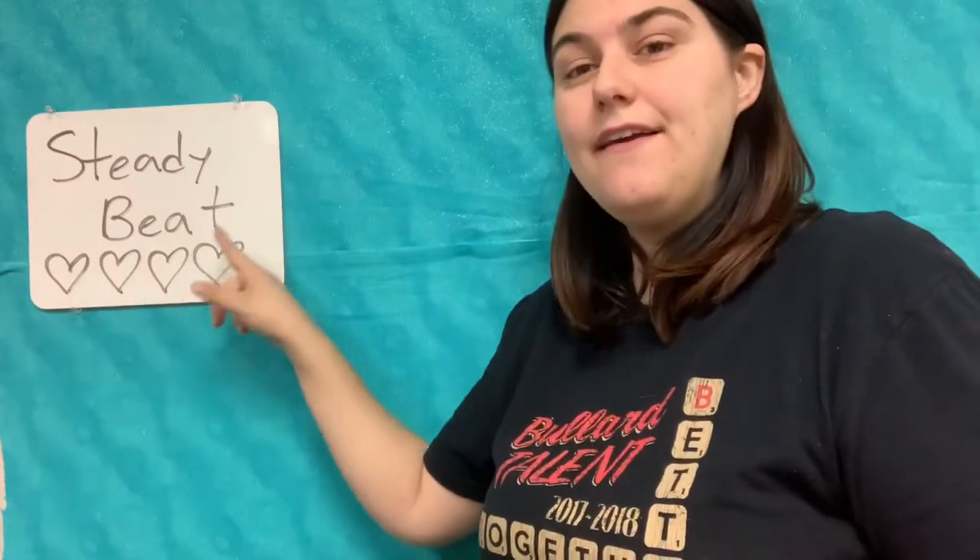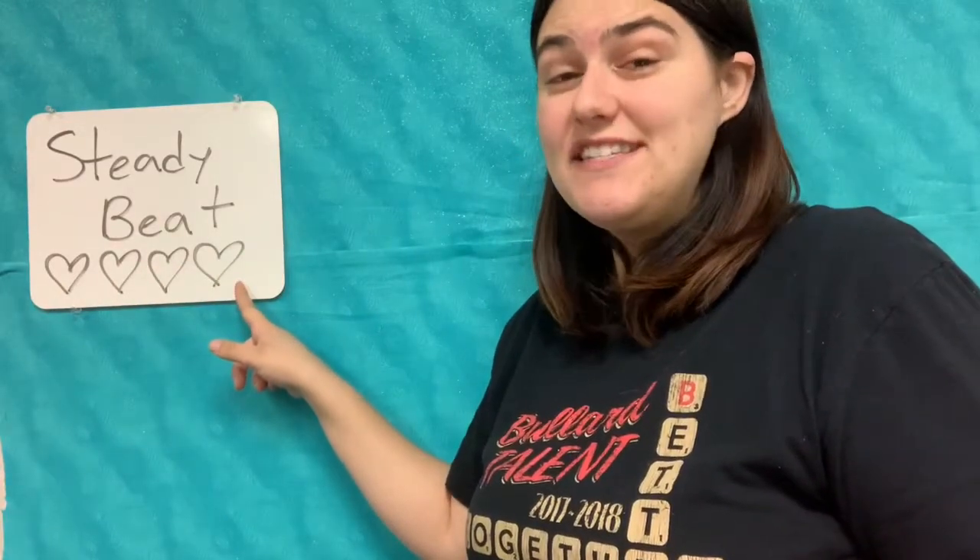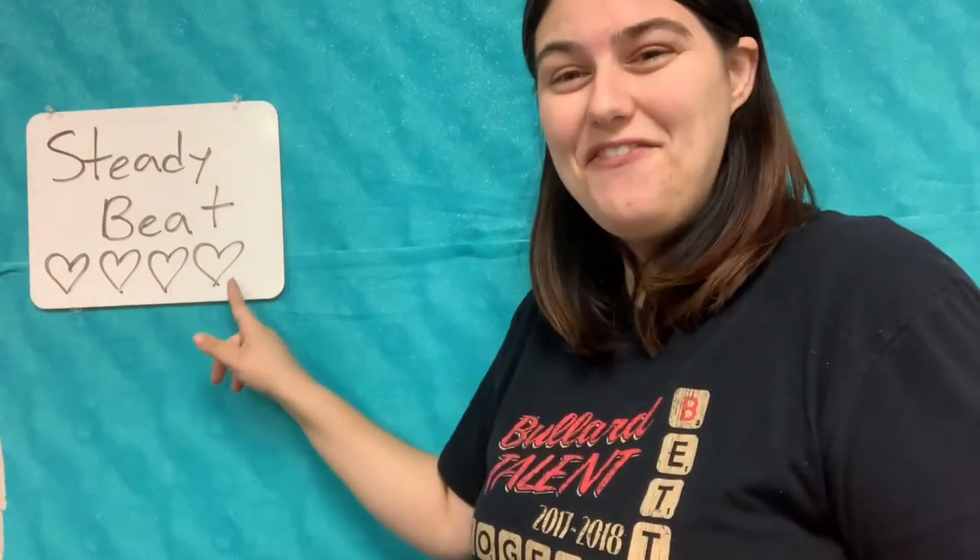Let's put our steady beat on our heart. Ready? One, two, three, four. Again — one, two, three, four. One more time — one, two, three, four. Thank you. Awesome. Steady heartbeat. Speaking of steady heartbeat, here are our words: steady beat. And we have four hearts. Let's count them together. Ready? And one, two, three, four. And we don't go faster or slower — we just stay the same. Again, ready? And one, two, three, four. Again — one, two, three, four.